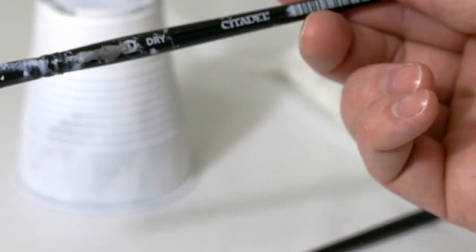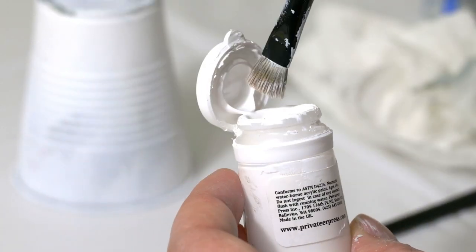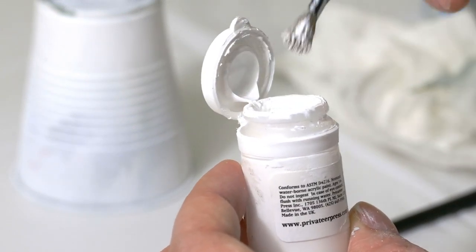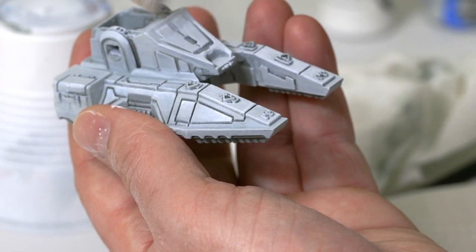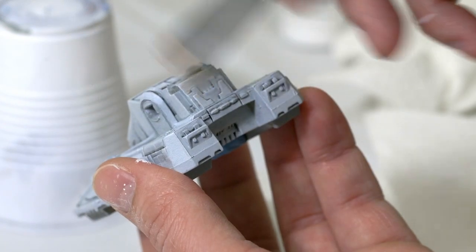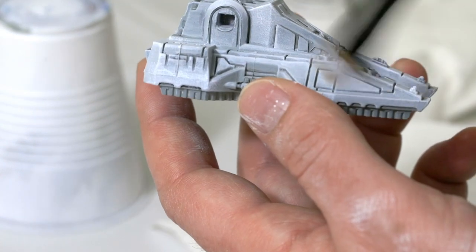After that, I'm going to take a dry brush and blend this in just a little bit better. Going straight from the P3 Marble White or White Scar, I'll use a paper towel to get all the excess paint off and then dry brush over the tank, especially from the top down, so that the top portion of the tank is highlighted more than the bottom half.